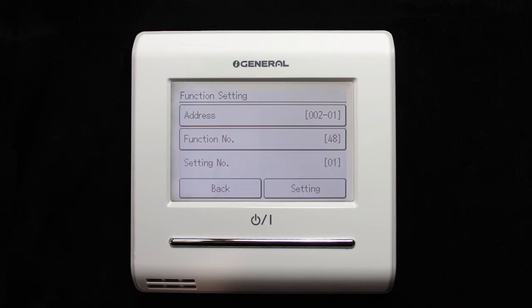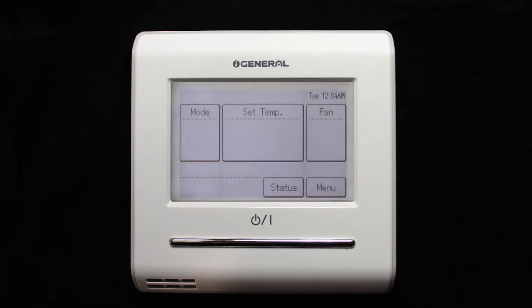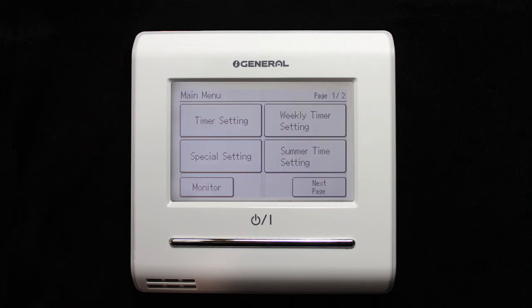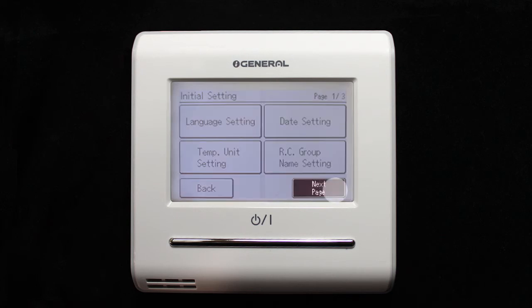Switch off the indoor unit's power and switch it on again to implement the change. To find out whether the function has been correctly activated, check that RC Sensor Setting now appears by accessing it from the main screen: Menu, Initial Settings, RC Sensor Setting.